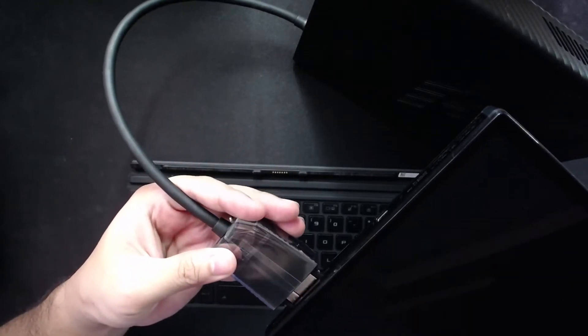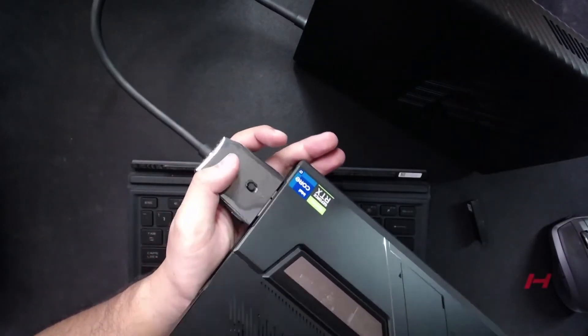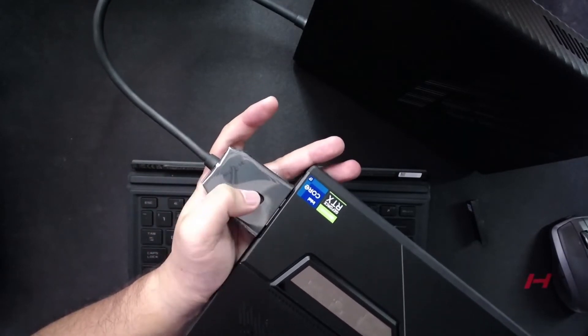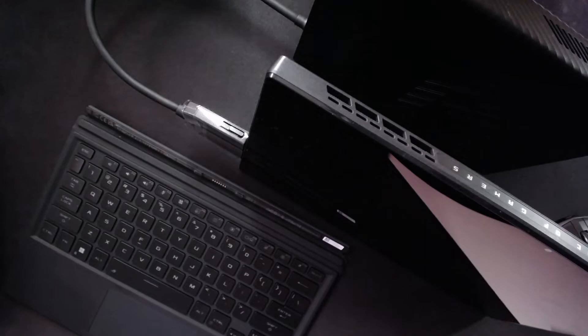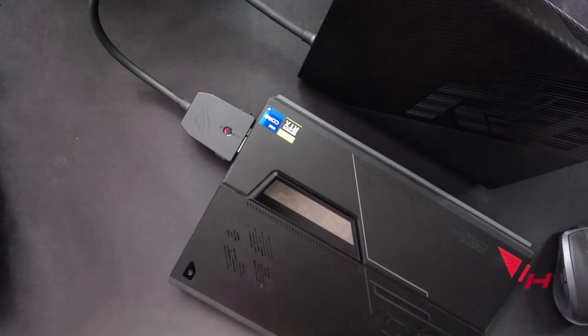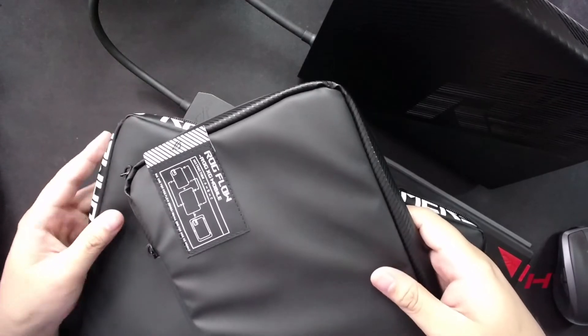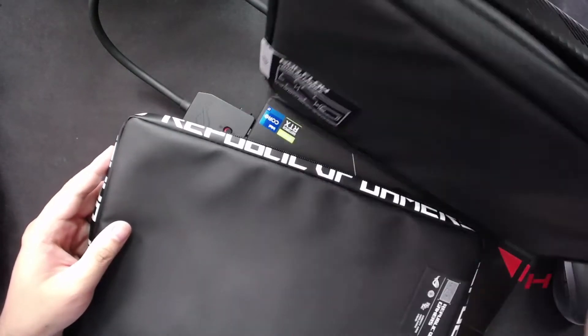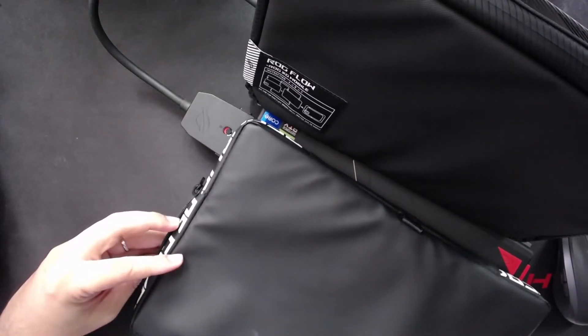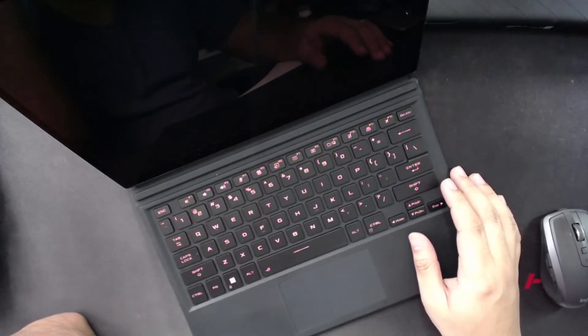You stand it up and lock it down. There — this is your portable gaming system: the XG Mobile and the ROG Flow Z13 with its keyboard. It comes with bags in its packaging — a smaller one to carry the XG Mobile and a bigger one for the Flow. Let's turn that on and get started.